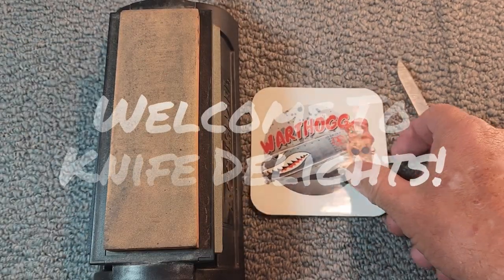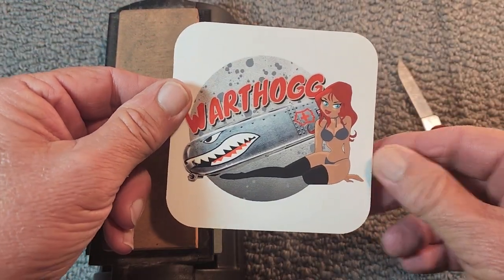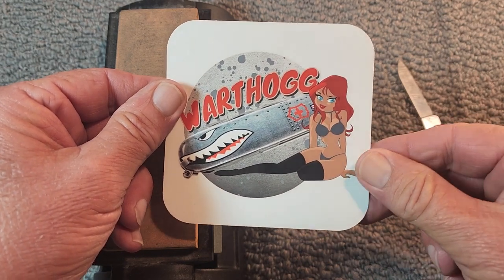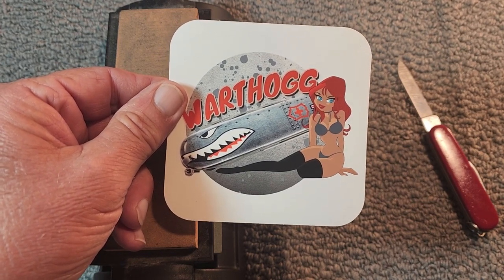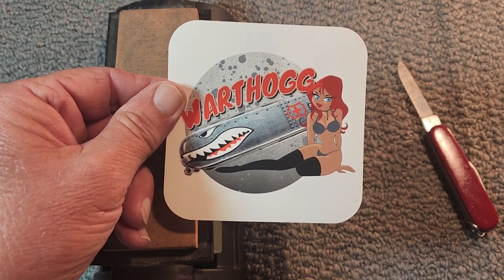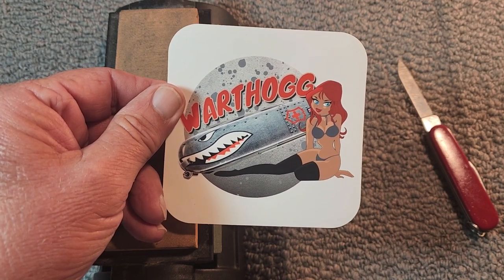Well hello everybody and welcome to this Wayback Wednesday video. Now this originally started out as an open tag. I'm filming this prologue here to it just a little bit. But I've decided to turn this video into a Wayback Wednesday video. Warthog, thank you so much for this delightful open tag. So you're going to see a clip of where I started another open tag and I never got that one finished. Watch that and then we'll come back.